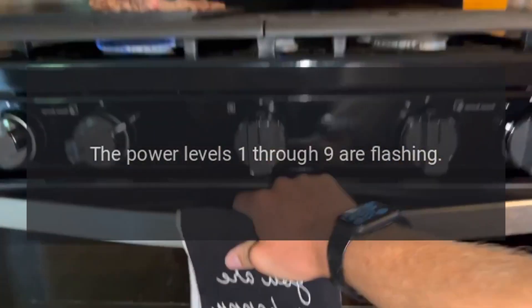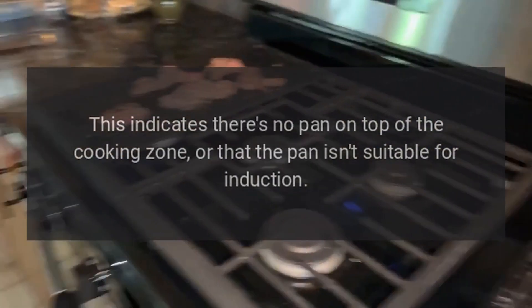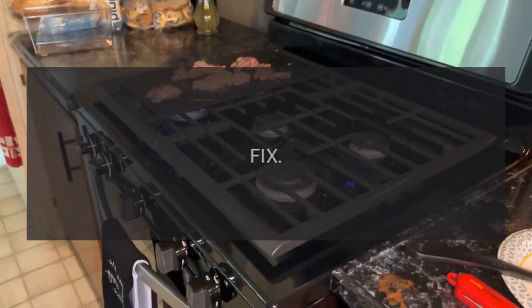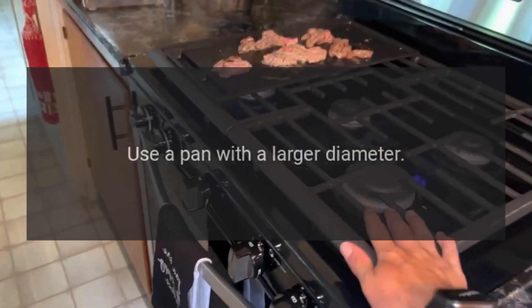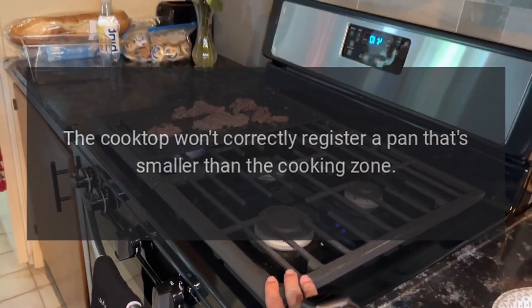Code Flashing Power Level — Problem: the power levels one through nine are flashing. This indicates there's no pan on top of the cooking zone, or that the pan isn't suitable for induction. Fix: use a pan with a larger diameter — the cooktop won't correctly register a pan that's smaller than the cooking zone.